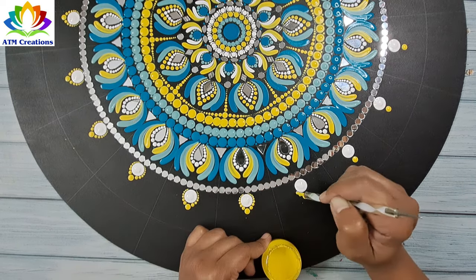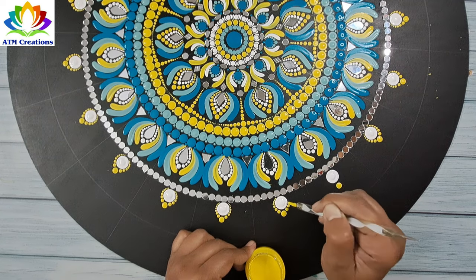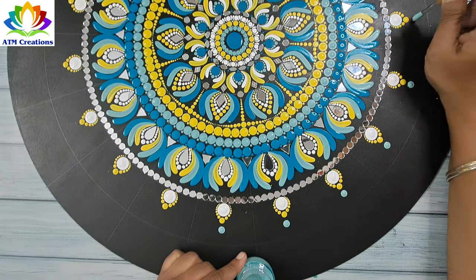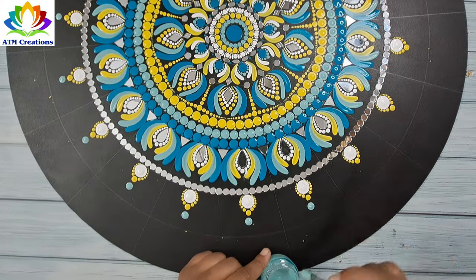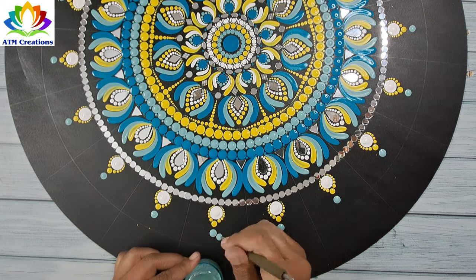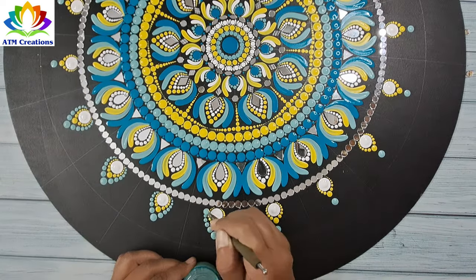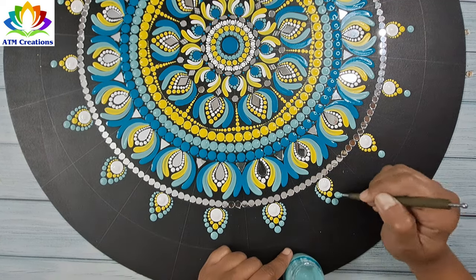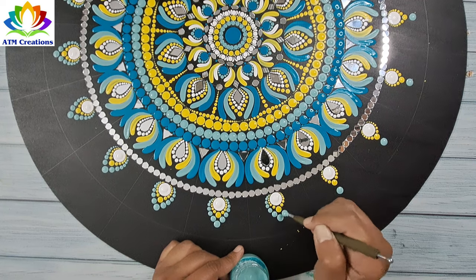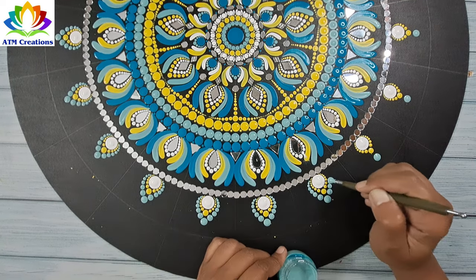I'll keep some more yellow dots. Now I'll keep some mint green dots and work the dots in mint green. Then some more mint green dots.